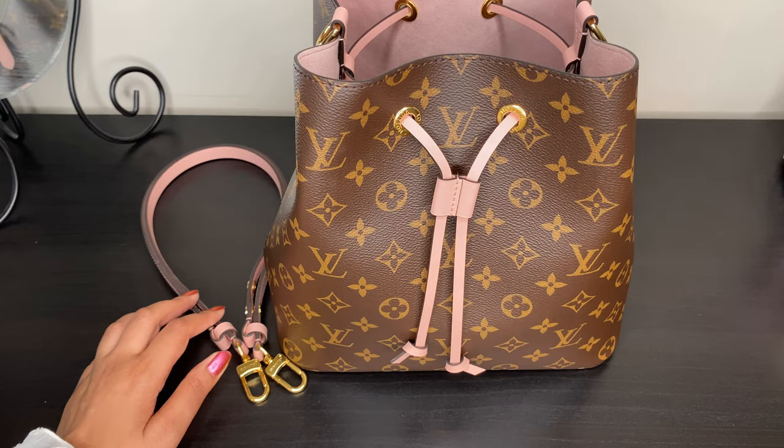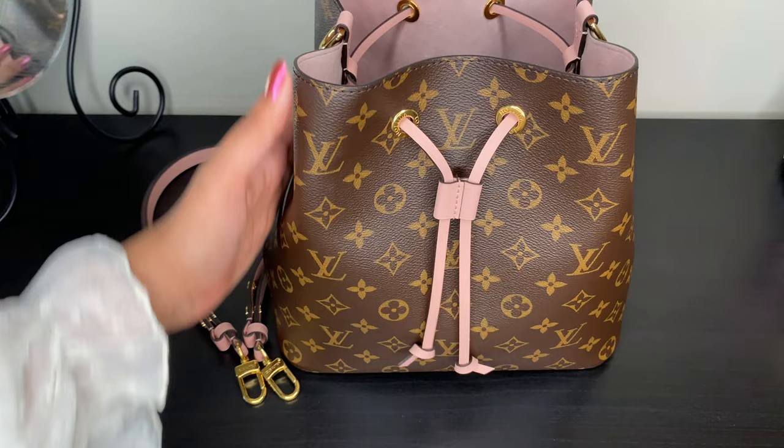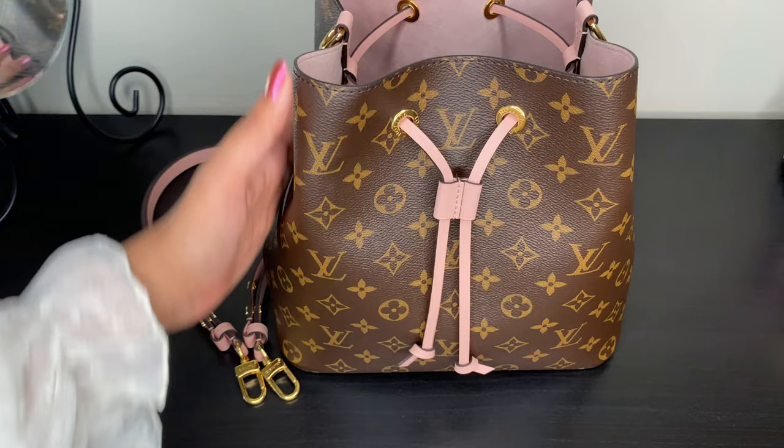That really does it for today's video. It ended up being a little longer than expected, but I really wanted to take the time to show you this bag up close so you could get a good look at it. I hope to see you in my next video. Please do consider subscribing to my channel. See you soon, take care, bye!